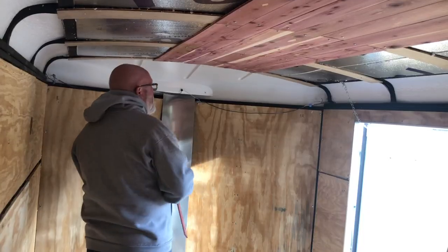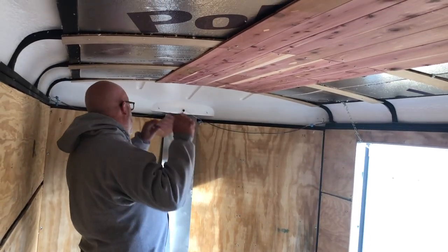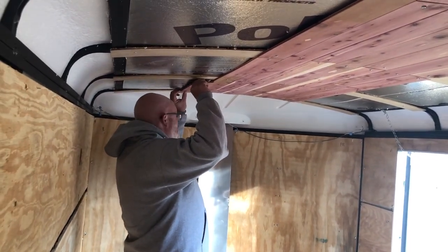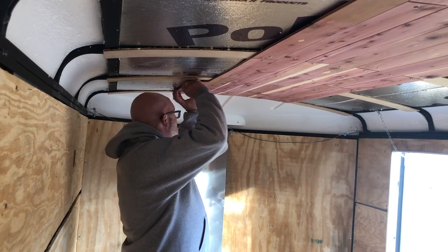We already insulated the cargo trailer — here are a few clips from our initial build where we took all the walls out and put the insulation in. We wanted to make sure we did that to stay warm traveling out west. We installed adequate insulation in the walls and ceiling and didn't have too many issues, though we did use a propane Mr. Buddy heater on a regular basis when it was too cold.